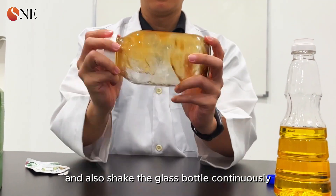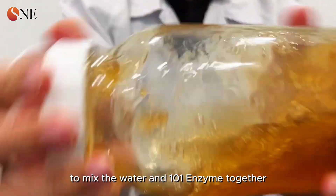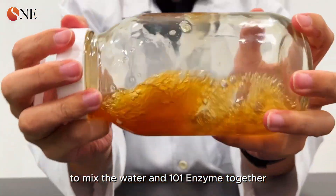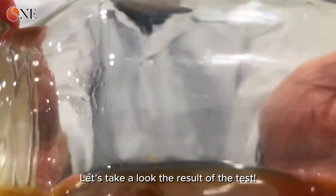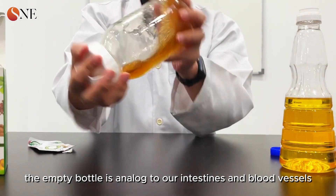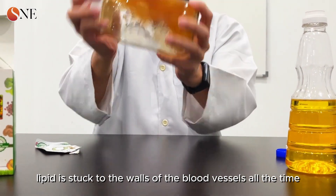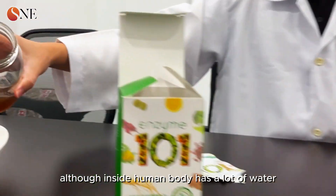We shake the glass bottle continuously to mix the water and SNE 101 enzyme together. Let's look at the results. The empty bottle is an analogy for our intestines and blood vessels — lipid is stuck to the walls of blood vessels, and even with plenty of water in the human body, it cannot completely flush out excess lipid.